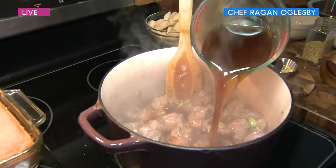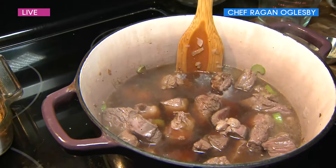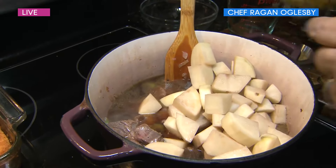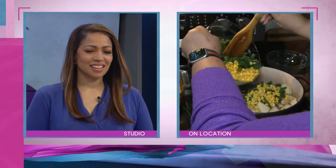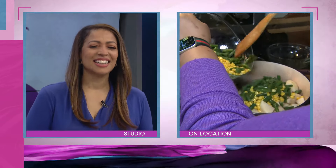That looks great — potatoes! And is this an all-in-one type of meal? You know, it's almost like you don't need anything else. Moms love that — you don't need anything else, and we don't have to wash all the dishes during these snow days. I've washed a ton over these last few days.